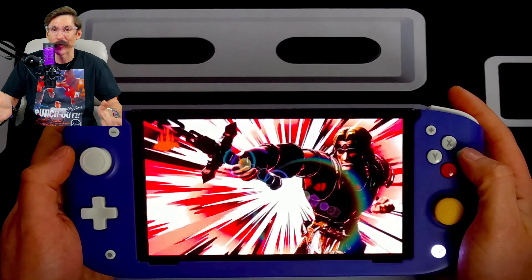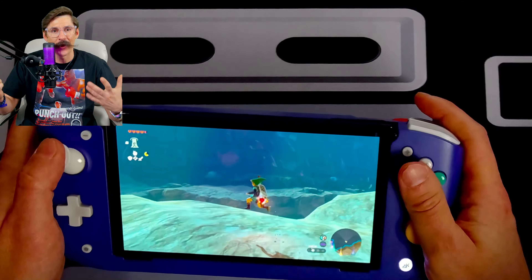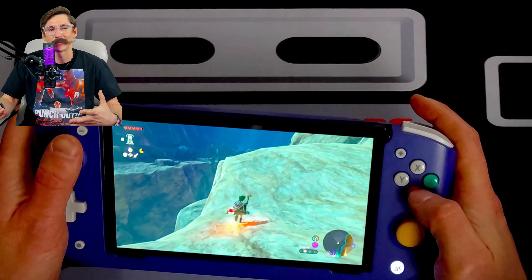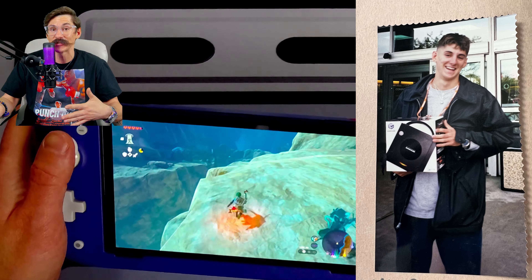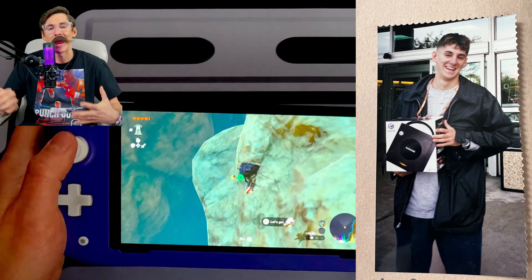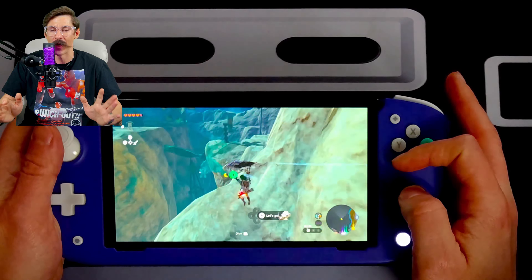All in all, I am super happy with my purchase. I can undoubtedly say that I will be a day one Switch 2 adopter — I've bought my Nintendo systems on launch day since Nintendo 64, so you know I'm going to be there on day one. And even still, the Nitro Deck is well, well worth it.